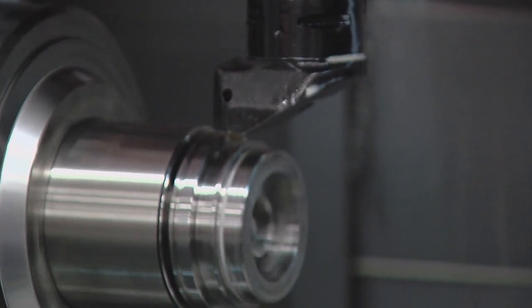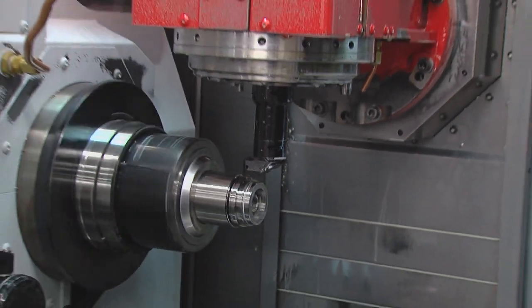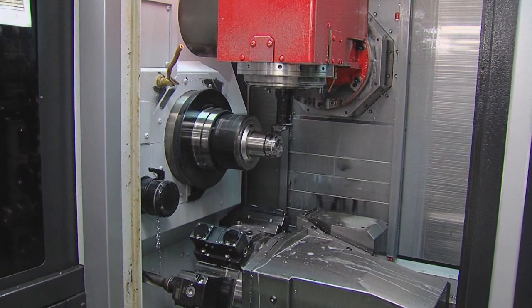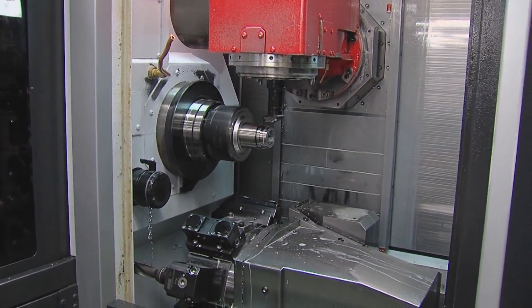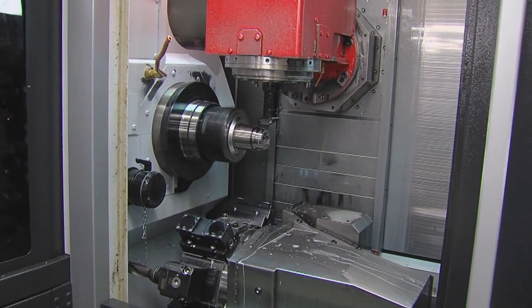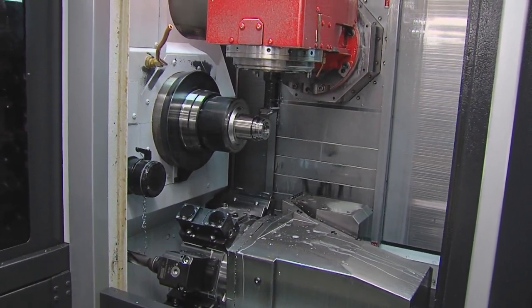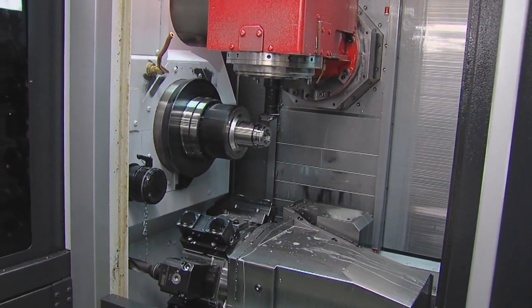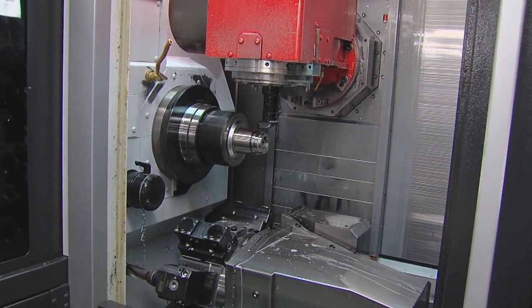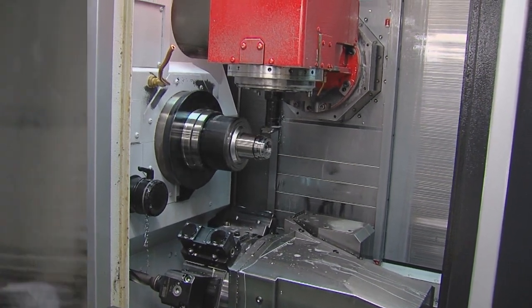This particular material, 455 stainless, is nasty to machine. It's tough, it's hard to break a chip, it's high strength, it's hard on tools, and it's abrasive. Having the best tooling available makes all the difference. The best machine, the best tooling, the best possible support — that's what's required to make a profit on a part like this. It's difficult to machine, and that's why we're doing it.